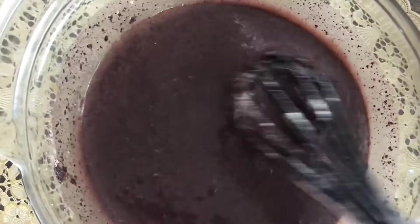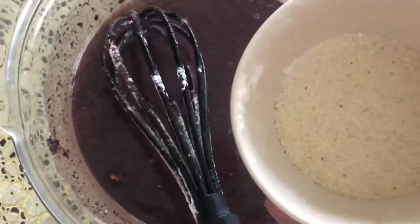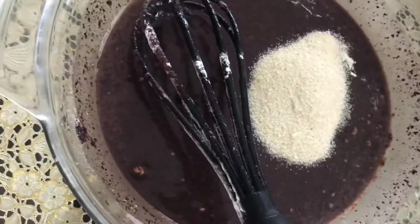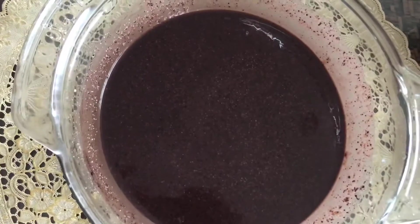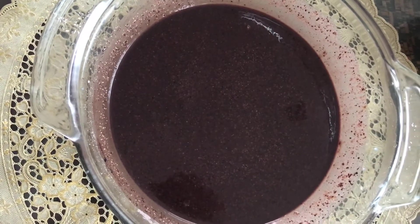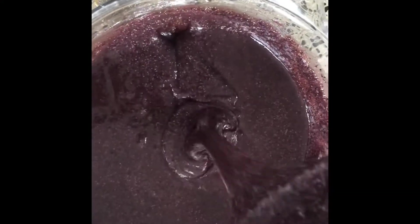To this batter, add almost two tablespoons of semolina — suji or rava. Mix it again and keep the batter aside for five minutes to let the semolina thicken it. You can see the consistency we need.